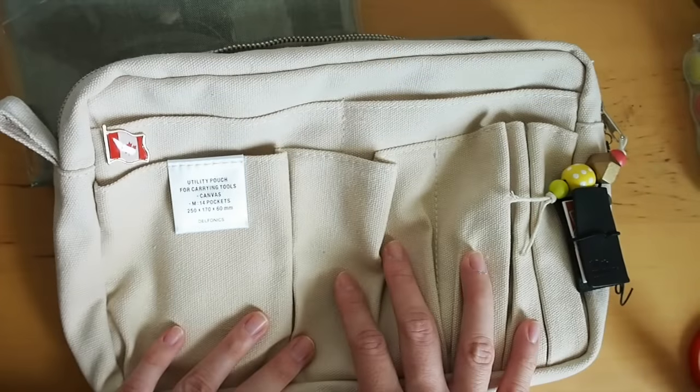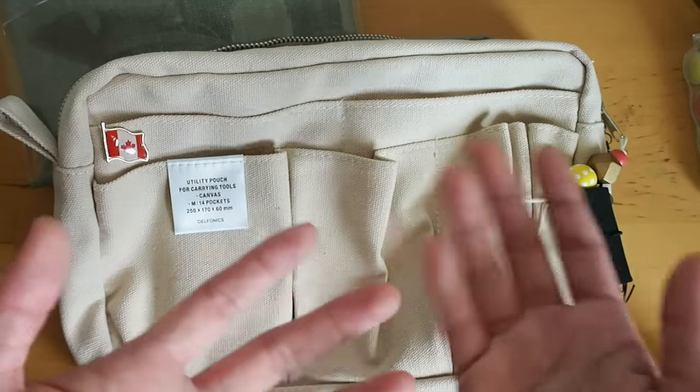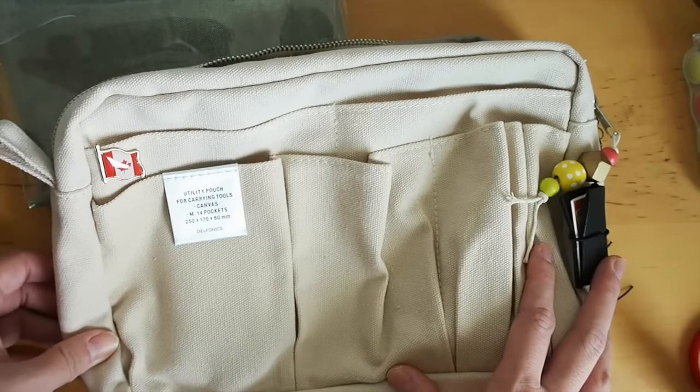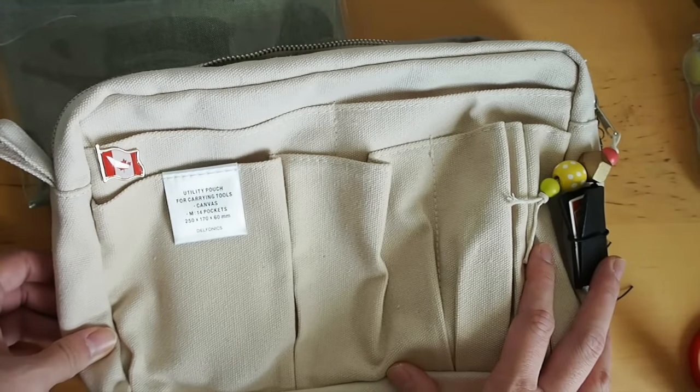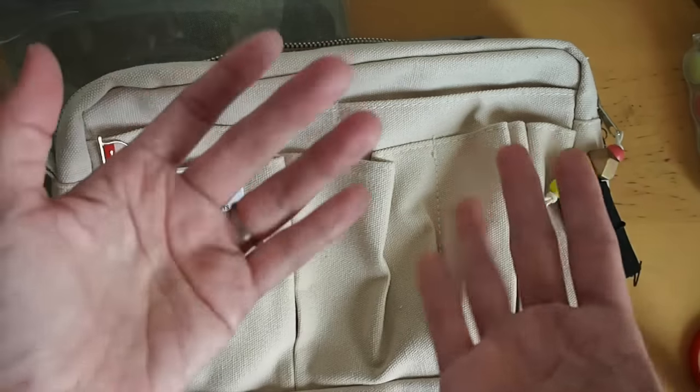I hope you enjoyed watching the video. Do you have planner essentials — things that you must have in your planner pouch or pencil case? I would love to hear them in the comments below. Anyway, I hope you enjoyed watching and I will see you soon. Thank you. Bye-bye.